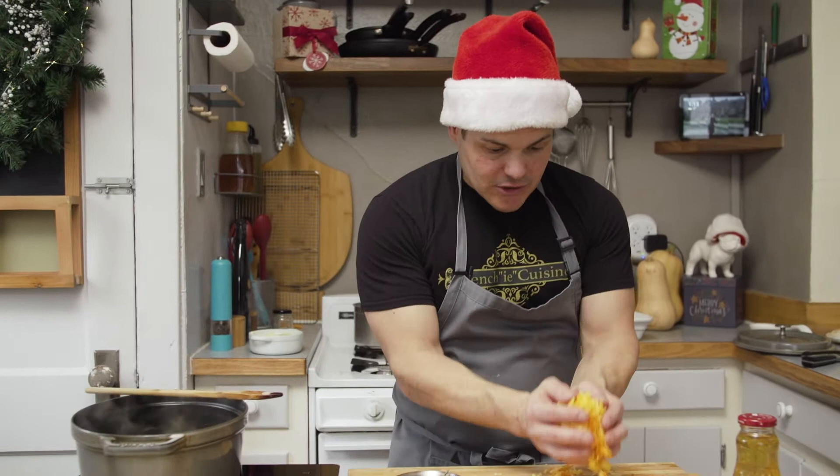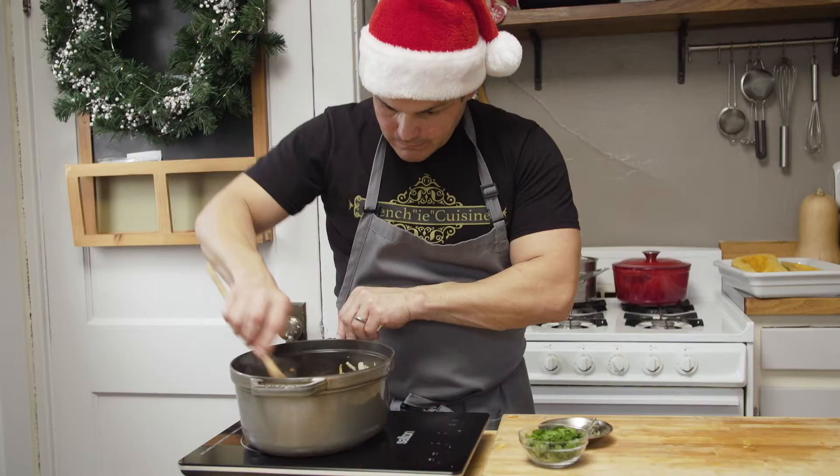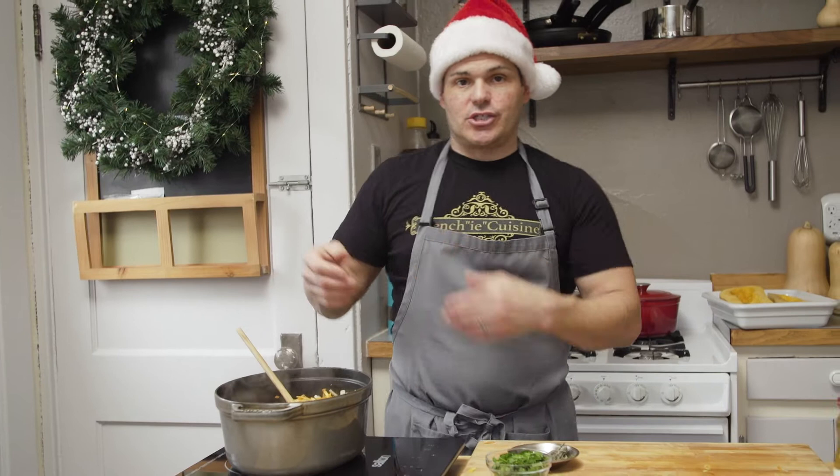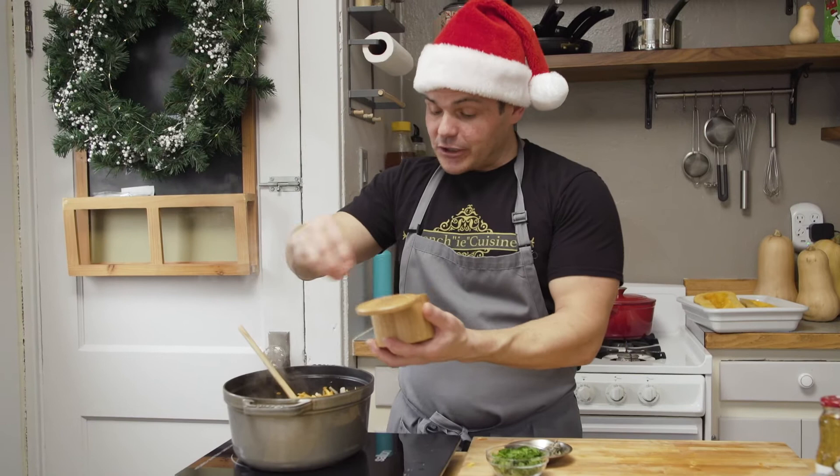Now it's already getting translucent — that's what you want. We're gonna add our apples, which have a nice sweetness, and the butternut squash and carrot. The natural sugar from the butternut squash and carrot is gonna add sweetness to it as well. And what do we usually do at this stage? Seasoning! Now you're talking.